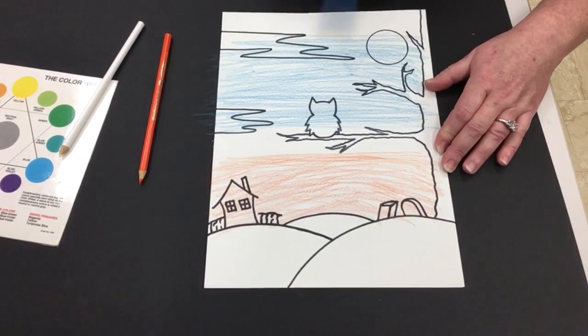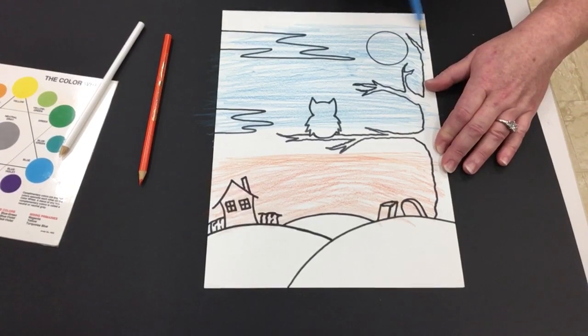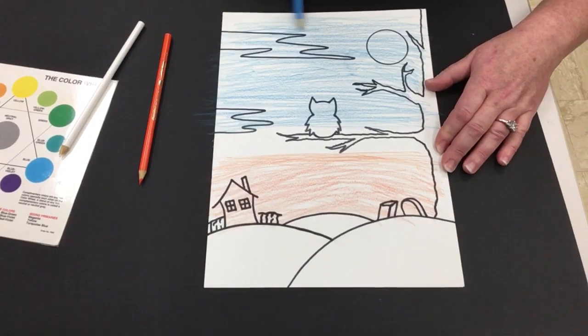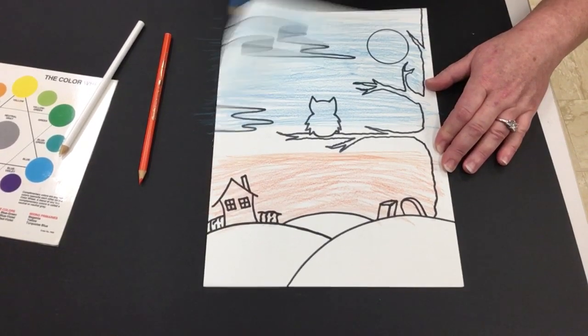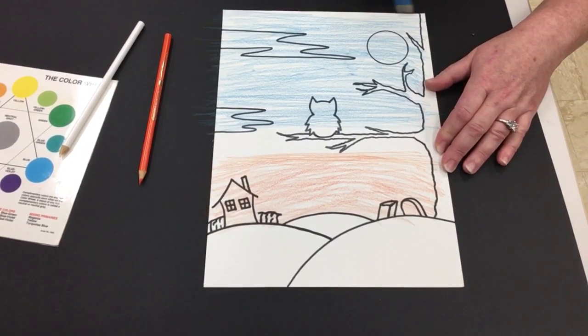Now this is gonna be the most basic contrasting color silhouette start. I have my orange and I have my blue. I've got my common area which is white so that my colors don't blend together and look like a weird brown. This is the most basic color contrast.